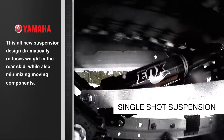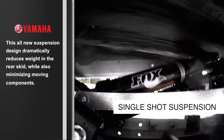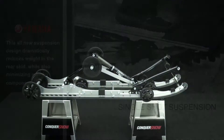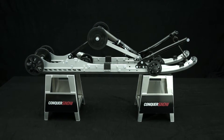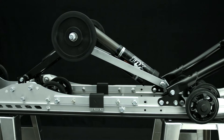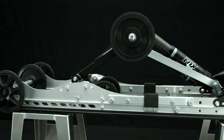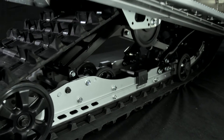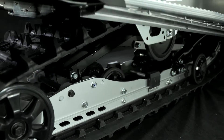For every whooped out trail and the riders who are tired of traveling them, Yamaha is proud to introduce the all-new single-shot air rear suspension. This all-new suspension design dramatically reduces weight in the rear skid, while also minimizing moving components, delivering you a simplified, lightweight, bump-soaking suspension that just plain works.